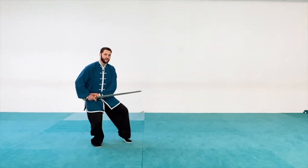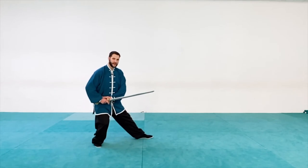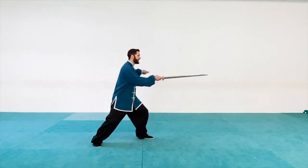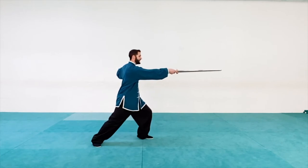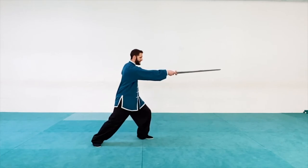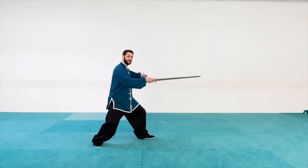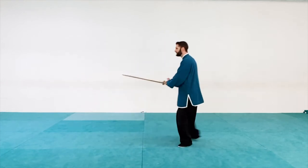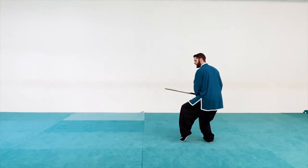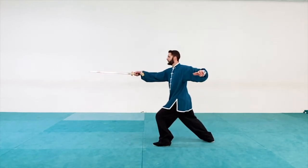I'm going to step forward with my left foot, and as the toes come down I can start shifting forward, and then thrust forward with the right hand. So now I have opposite hand and opposite foot forward. Withdraw, step forward, shift forward, and poke. Starting from the withdrawn position, step forward, shift forward, and poke. Nice and simple.